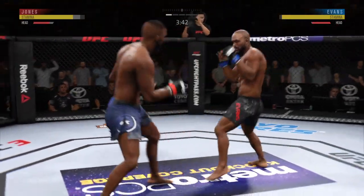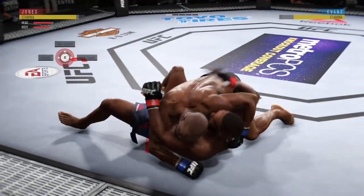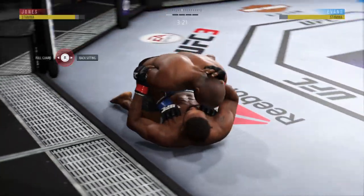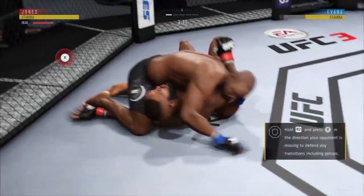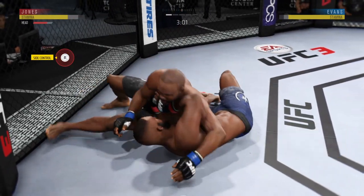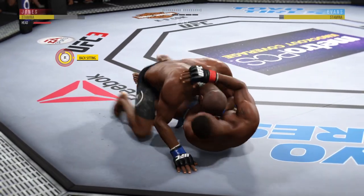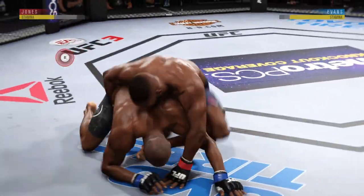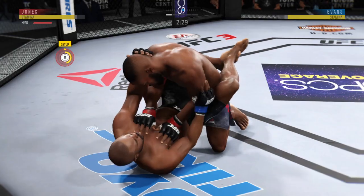Nice punch there by Evans. Going for the takedown — oh! Massive slam! That'll change the complexion of this one. He's in half guard, into mount. He's doing a great job of moving and transitioning here on the ground. Excellent movement — constantly moving, constantly staying busy. Back to side control. Slides him over and nice reversal here. Excellent movement on the ground, always trying to better his position.